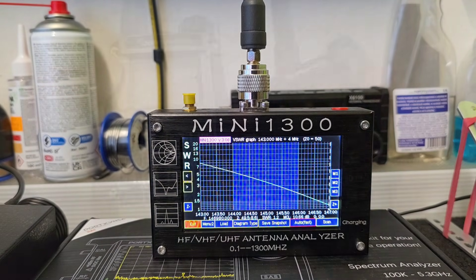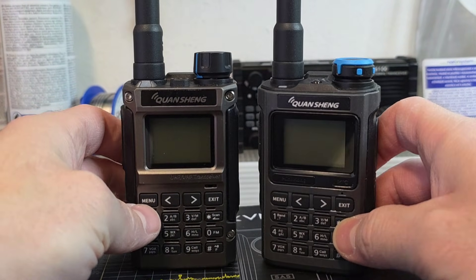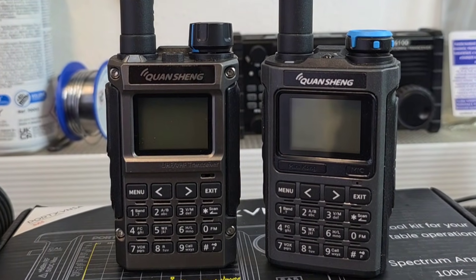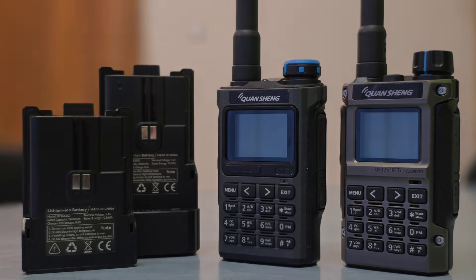So what do you think about this new Quansheng UVK1 radio? Thank you very much for watching. 73.